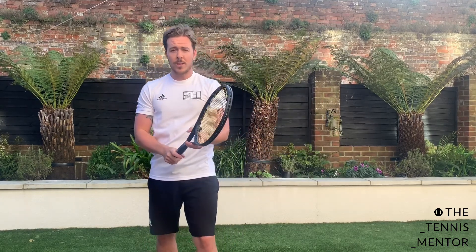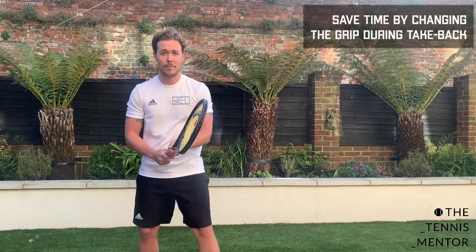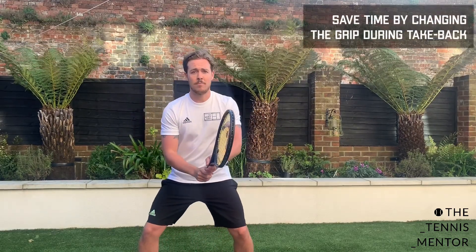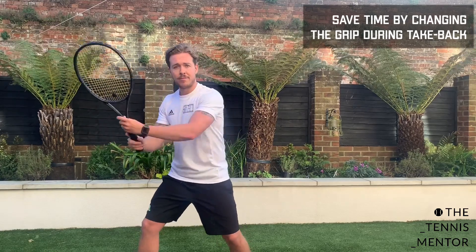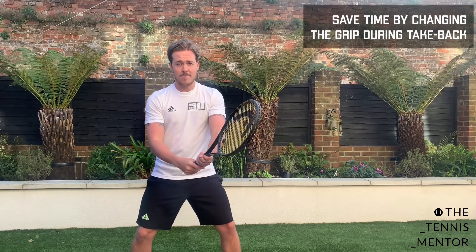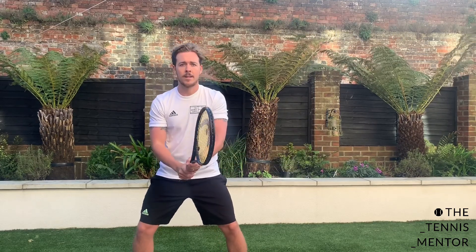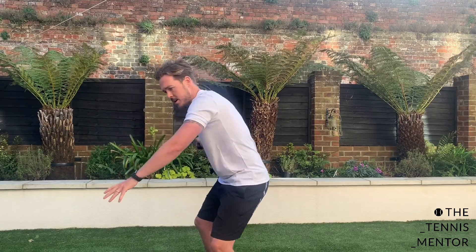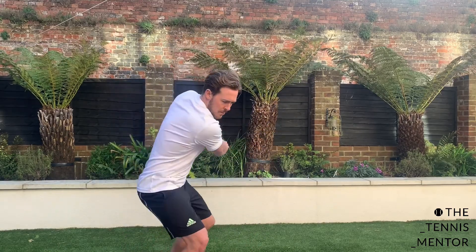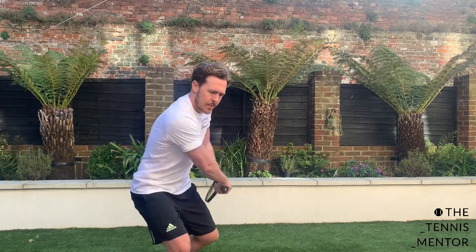The final progression is to try to change the grip during the take-back — so you're actually preparing the racket a lot earlier than before. As I take the racket back, that's when I turn into my forehand grip. Going to the backhand side, you can see my racket is turning in my hand as the racket goes back. So we've got forehand grip on the take-back, backhand grip on the take-back, forehand grip on the take-back, backhand grip. Have a go at these and good luck.